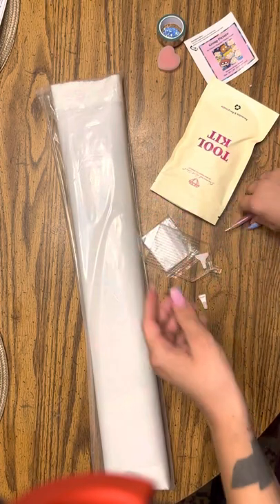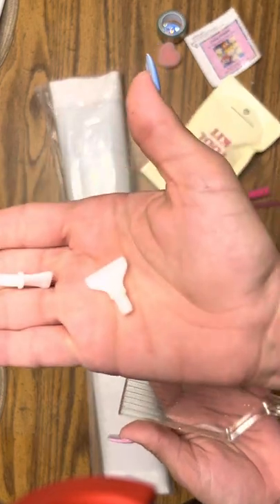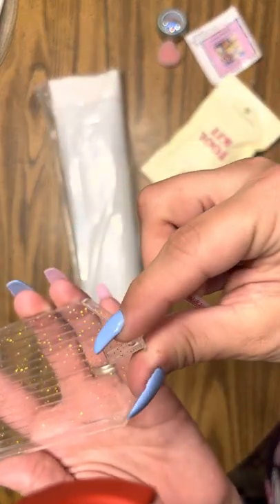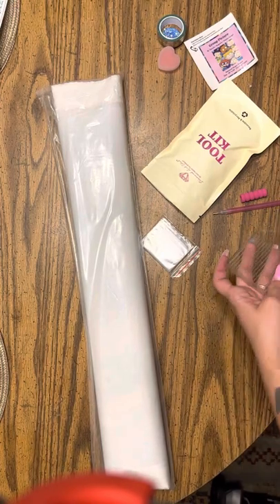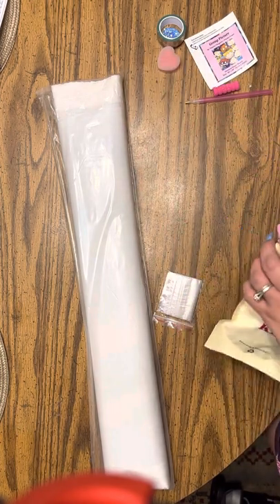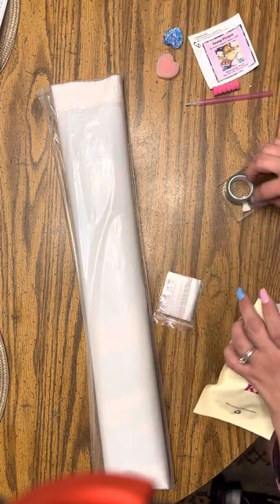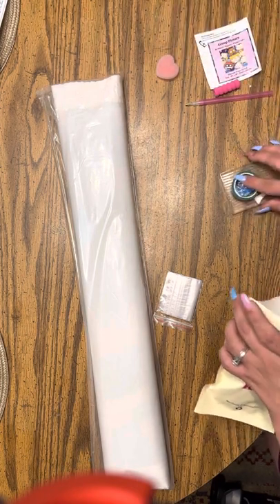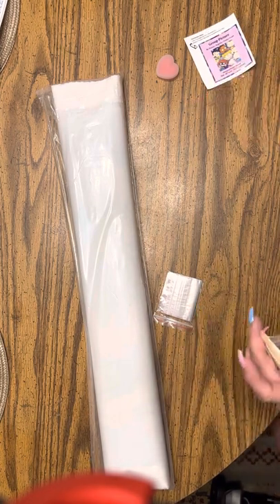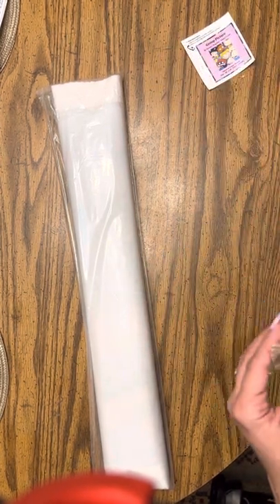And then you get a four-placer, a seven-placer, and then you get a tray stopper so your drills don't go out. And then the clear glittery drill tray, which is awesome, and a bag of baggies. I mainly use those for my extras. Actually, I don't really use the Diamond Art Club ones — I normally order them off Amazon. But the Diamond Art Club ones are nice. I normally save those for a friend; she likes those, so I save them for her.